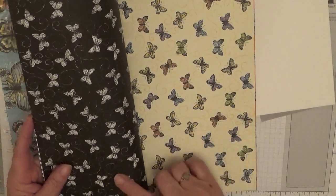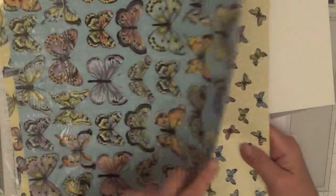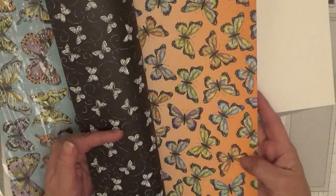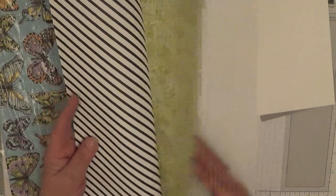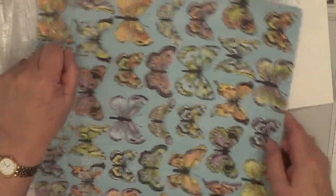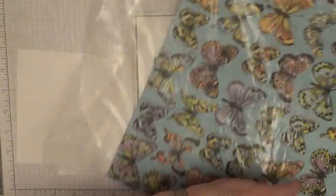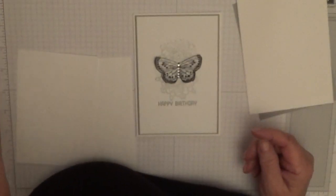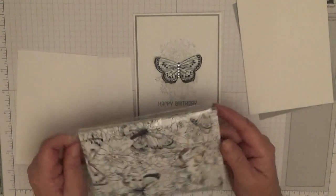You've also got a purple color with flowers on it — that's actually Highland Heather — and then black with white butterflies and the reverse of that in color. On the back of that are the black and white butterflies. You get two of each sheet, so that's 12 sheets of Designer Series Paper, which you can get free when you spend £45 or more in your annual or occasional catalog.